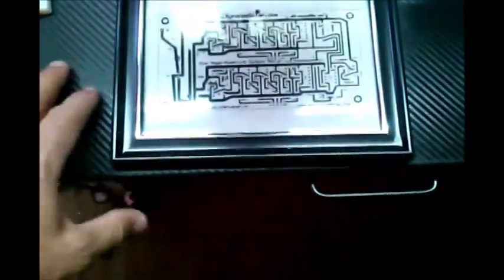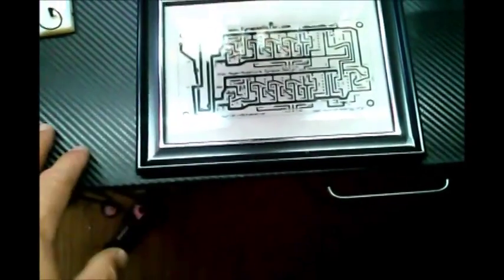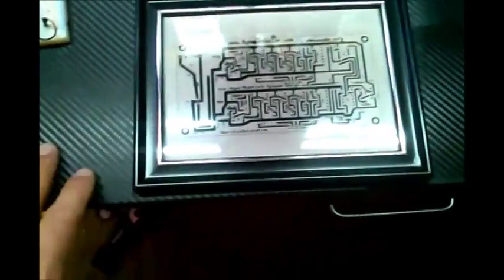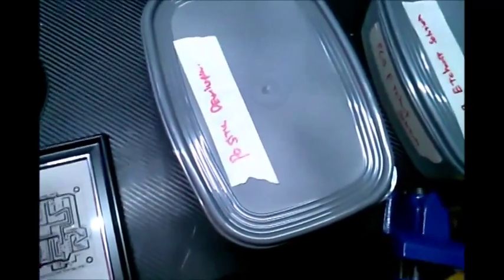Once that was set up, we turned the light on. I left it on for eight minutes and it did the transfer fine. Once you take it out, you can't see it physically on the board, but once you put it in the development solution it starts coming out.